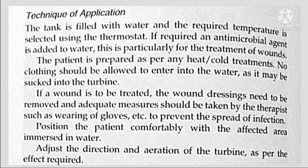No clothing should be allowed to enter the water as it may be sucked into the turbine. If a wound is to be treated, the wound dressing needs to be removed and the therapist should wear gloves to prevent the spread of infection. Position the patient comfortably with the affected area immersed in water.